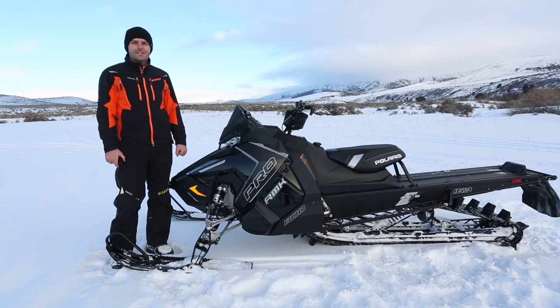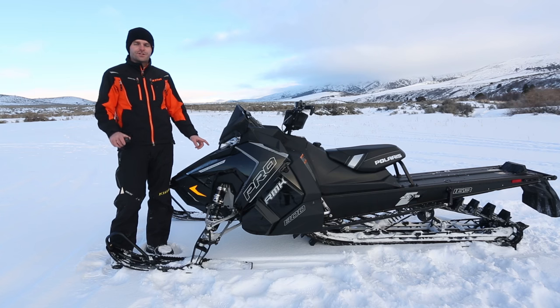Hey, this is Stephen with Rad3k and today I'm going to show you how to shoot more interesting GoPro videos on your snowmobile.